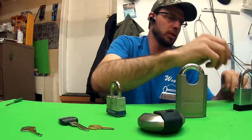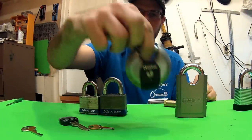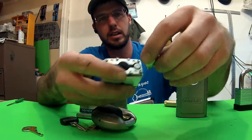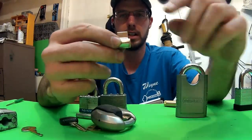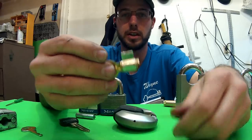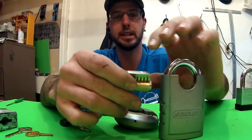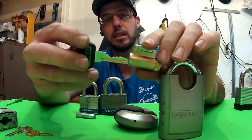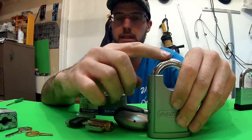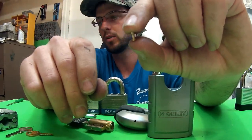Let's talk about the difference between four and six-pin cylinders. In all of these Master Lock padlocks, the key cylinder inside here is all that's in there — that key goes right in, and that's all that's securing your lock. On the big Stanley locks, you have a full six-pin case, which is much, much more secure. The Stanley locks also add security pins — they have spool pins in there, which makes them very, very difficult to pick.